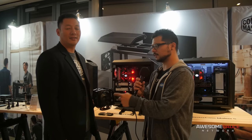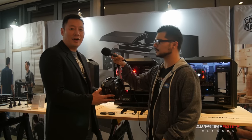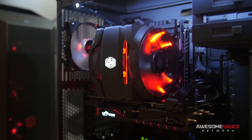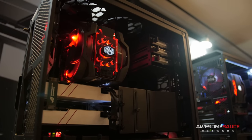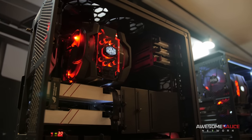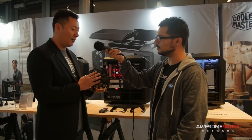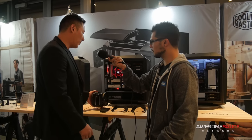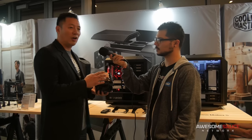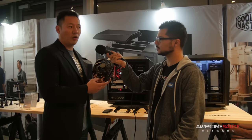Now we're here talking to Dennis, and Dennis has a pretty cool cooler for us to take a look at. This is the Master Air Maker 8 — our top-of-the-line air cooling cooler. What's cool about this is the modular design. We provide a front-top piece that's interchangeable, giving you two totally different looks. It comes with a 140-millimeter fan, and it comes with brackets that you can swap out to change to 120-millimeter fans. We also improved on our vapor chamber technology, where we infuse the heat pipes directly into the chamber, giving you better efficiency on cooling and overall performance.